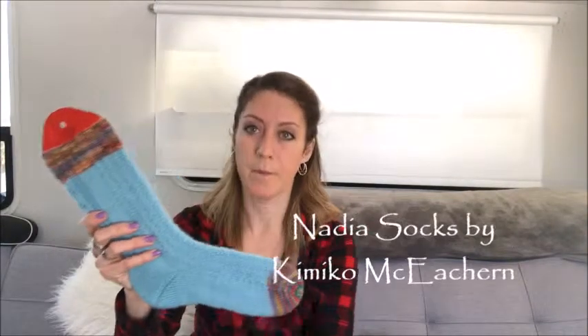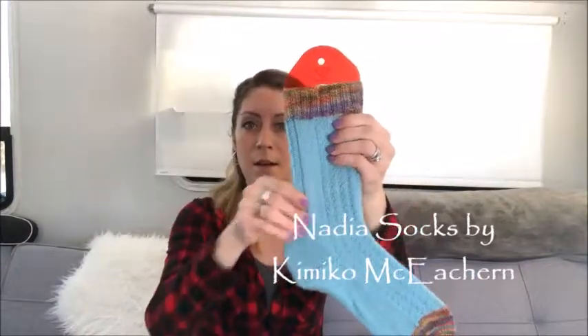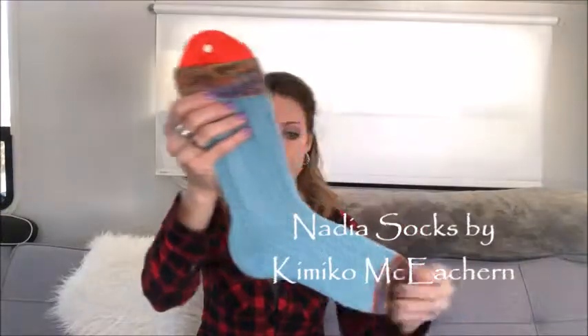Those are my only works in progress that I'm sharing right now, because anything else is like scrap blankets, my speckle and pop, or my comfort fade cardi — which is actually also going to be a frog. So, my finished projects — my Nadia socks. This is the fourth and final pattern in my Sweet Child of Mine sock collection.